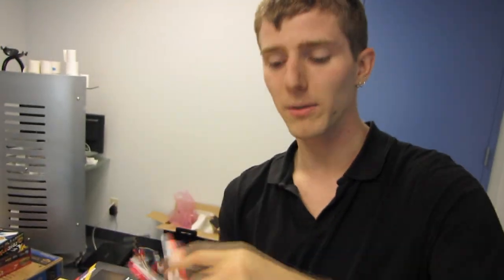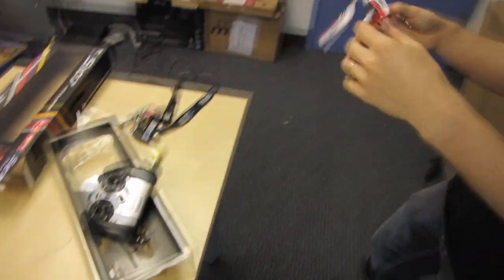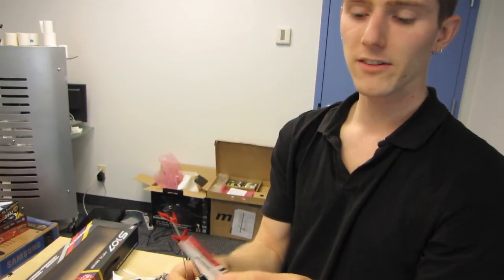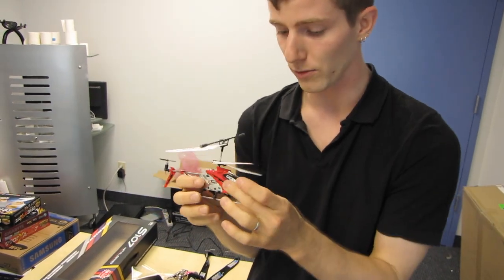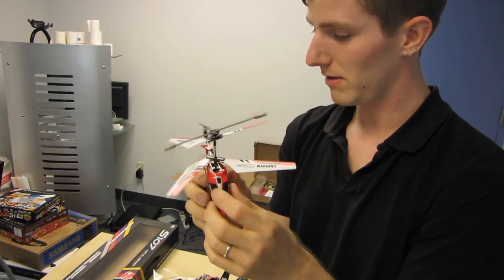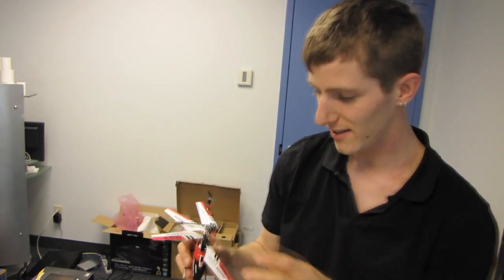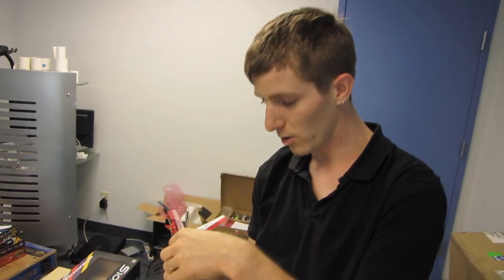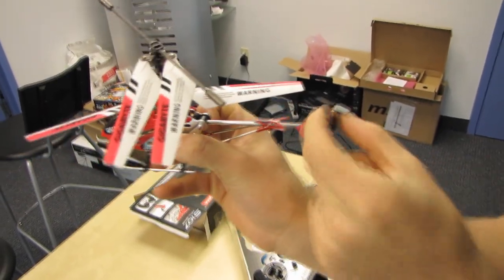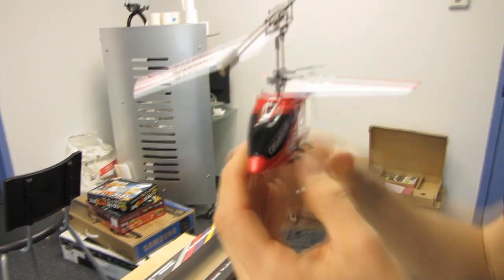The blades are mounted on little hinges, so if you hit something like the edge of a table, the chances of them breaking are dramatically reduced. I have a helicopter at home with a similar blade style and I've hit it on all kinds of things — my cats have knocked it out of the air. The back propeller is probably pretty likely to break, but you know, what are you gonna do.